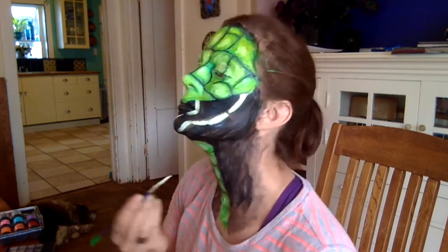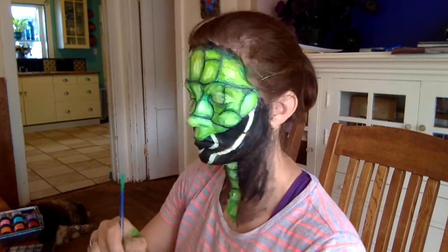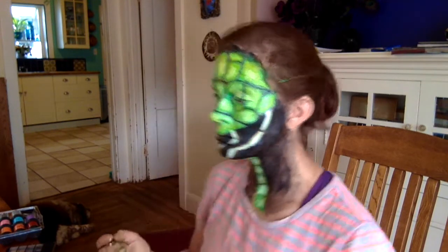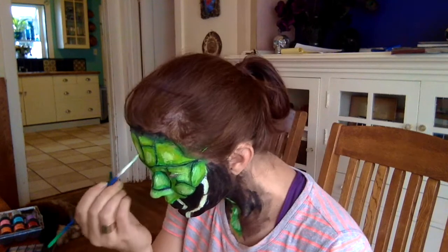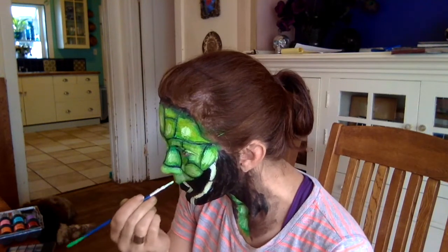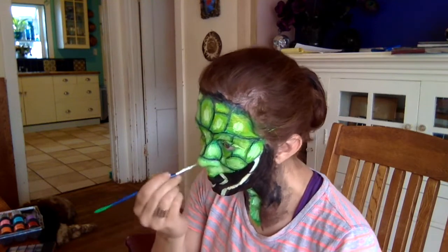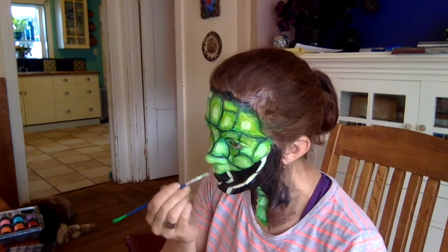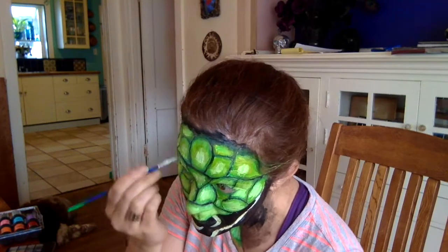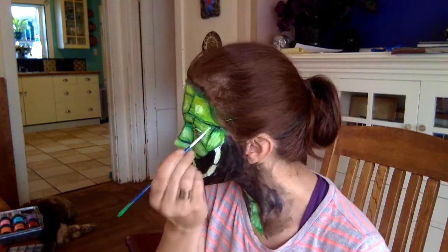All told, this took me about an hour and then I couldn't wait to get it off my face because it's cheap makeup and it doesn't feel good. I was worried about poisoning myself since it comes with warnings not to use it around your eyes. But based on a comment someone made on a Halloween tutorial from last year, please do not put things like acrylic paint on your face.